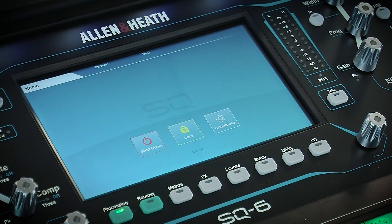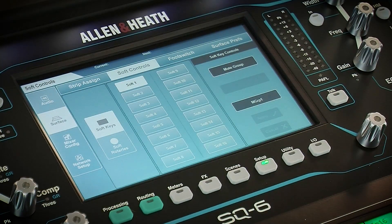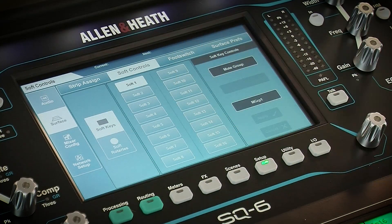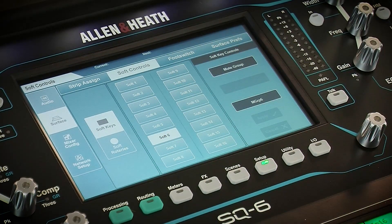To assign functions to the soft controls, press the Setup Screen key, then go to Surface and Soft Controls. The SQ6 will show two selectable options on the left for soft keys and soft rotaries. Touch any of the controls on the screen to select them and change their function by selecting from options on the right hand side.